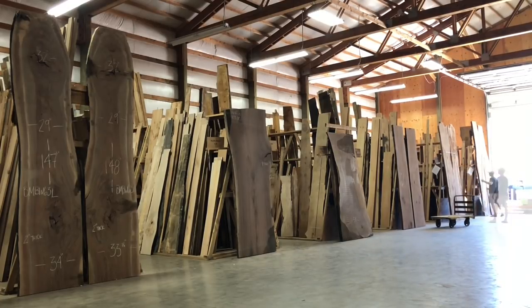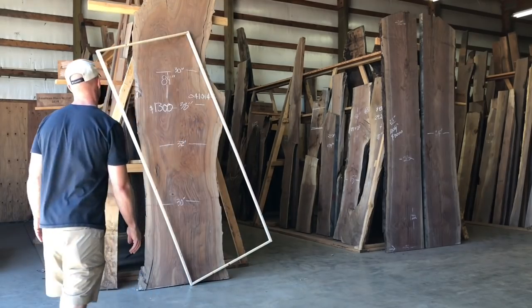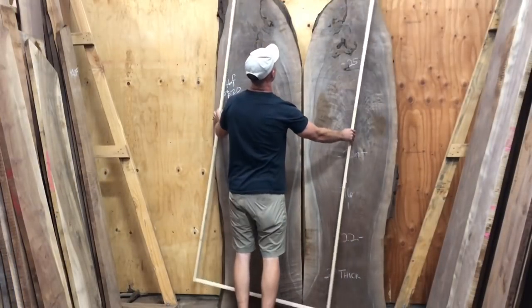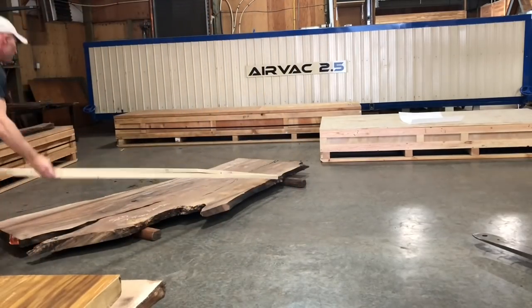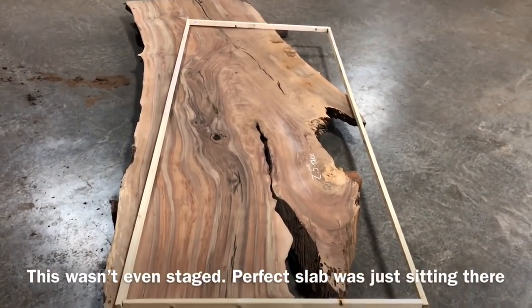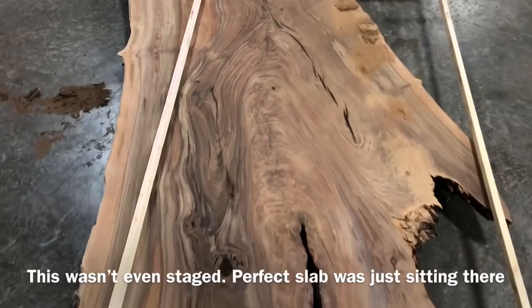I basically just go around from slab to slab, helping visualize what they'll look like with this template. The good thing about Gobi Walnut is there is no shortage of slabs — a really good supply until I can find just the right one. It seems a little too convenient that the perfect slab was actually just sitting on the floor, not even in the racks, but this is actually pretty much how it played out. I never thought I'd be able to get a single slab for a table this wide. I planned on using multiple slabs, but I was able to make this entire table from one piece of wood.